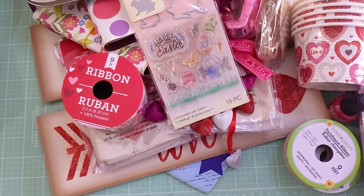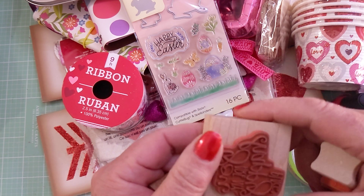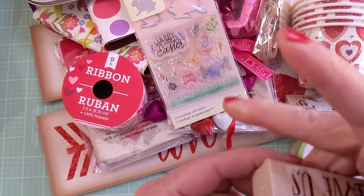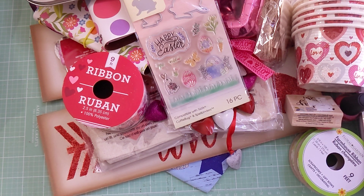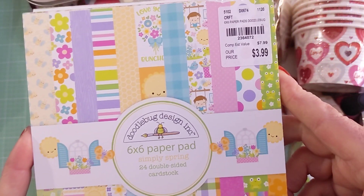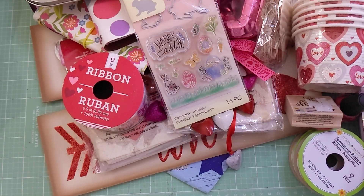I picked up some more clearance stamps — one says 'You are my happy place,' another says 'I love us,' and another is 'Hello there.' Super cute for clearance stamps. I also found a couple of Doodle Bug six-by-six pads from the Simply Spring collection — not a fan of all the cutesy stuff, but this one has lots of solids and prints only, so I got a couple.